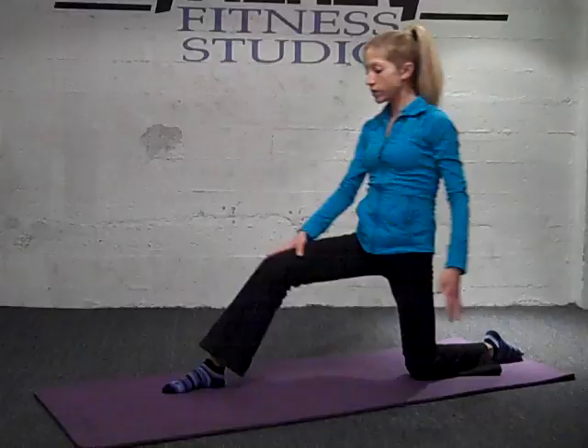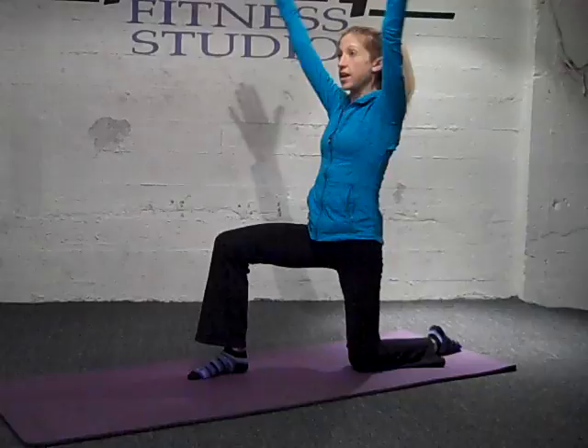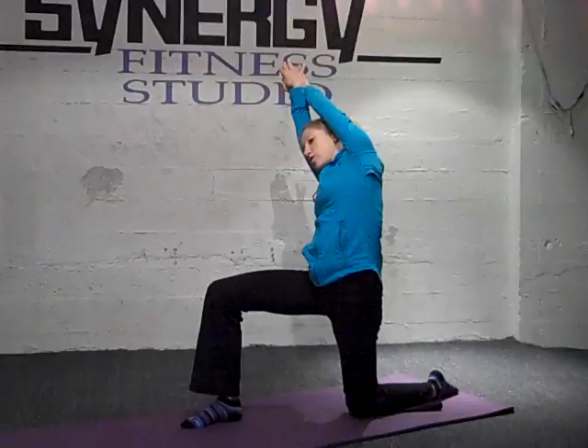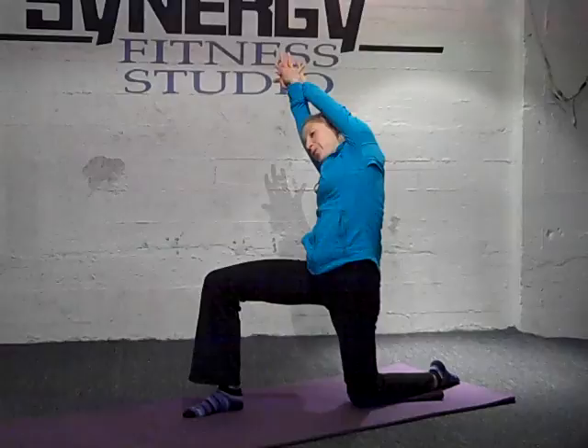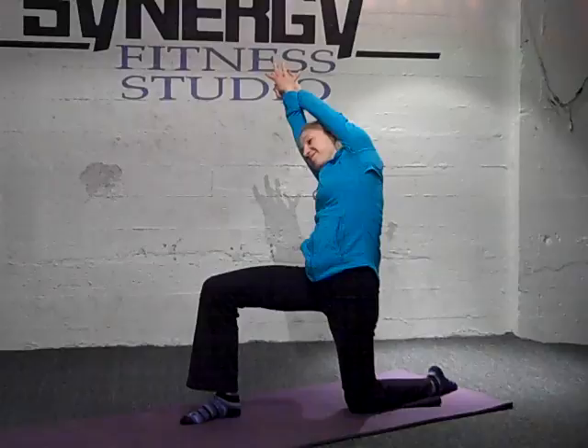Now you're just going to narrow your stance a little bit — step the leg in more into what I would call proposal position. Reach your arms over your head and either bring your palms together or wrap and bind. Then all you're going to do is tilt towards your back knee. Breathe in and as you exhale, tilt to the side. This is an amazing stretch for the psoas, deep into the hip flexor and deep into the belly. Deep breath — inhale and exhale.